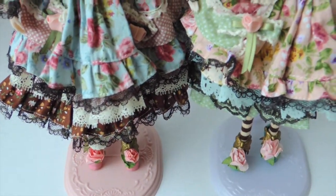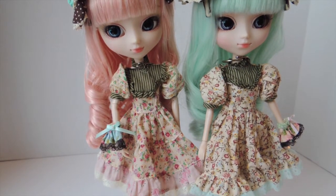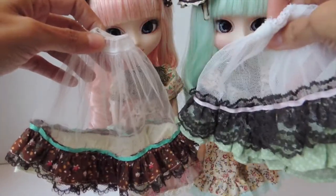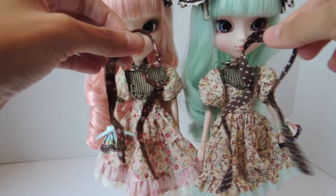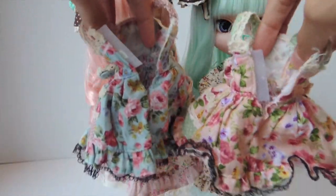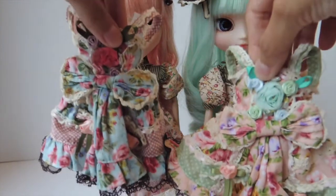Now let me take off the apron so you guys can see the dress underneath. This is what they look like without the apron and the petticoats. Definitely remove the petticoats first before you remove the apron, because otherwise you won't be able to — there's just a lot of ruffles on the bottom. These are the bows that are tied on the side. The closure is by Velcro on the back. They're so detailed that on their own they could be dresses — you could even use them on a separate doll.